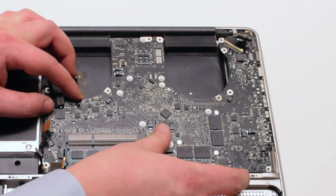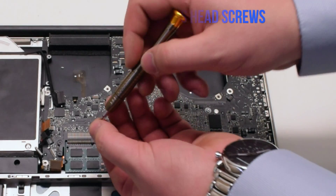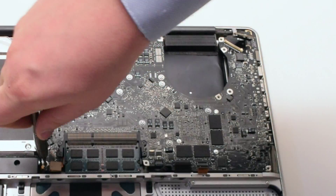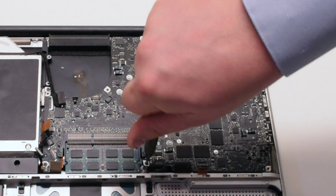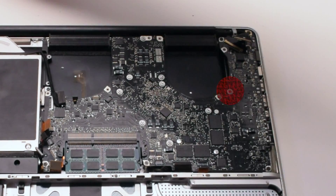Position the board and reinstall the seven Phillips head screws. In this video, six screws are reinstalled — make sure not to forget the seventh screw labeled with a red circle.